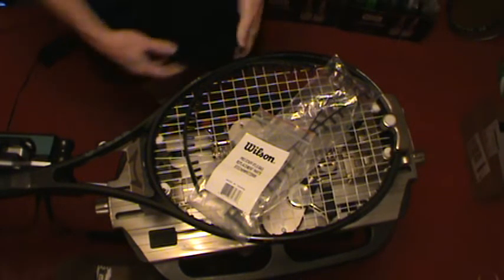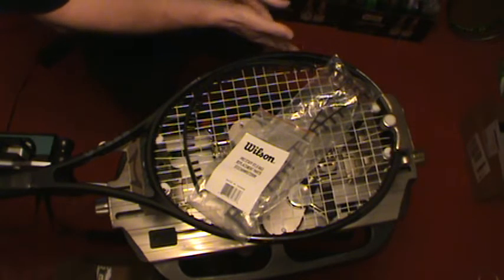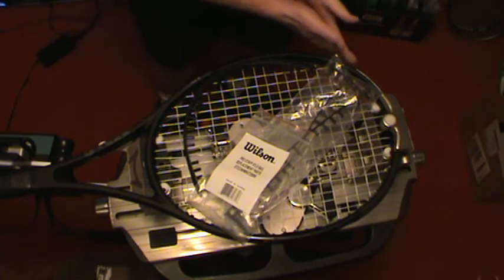We're going to string up a Wilson Prostaff 97LS. The L means it's the light version, and the S means it's a spin effect racket.